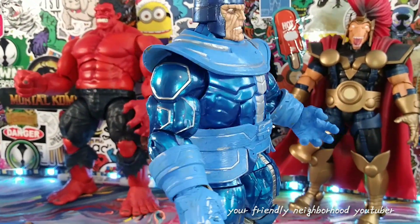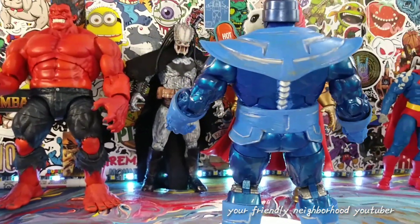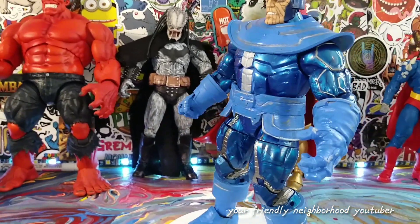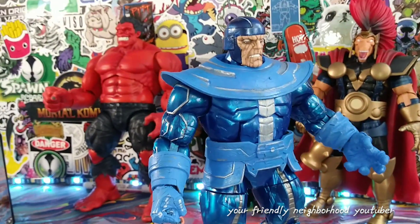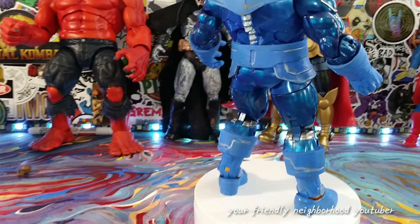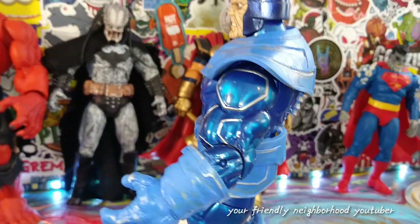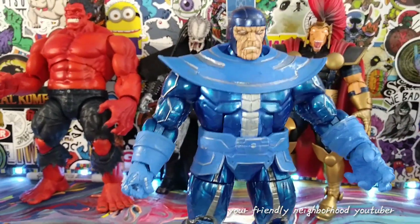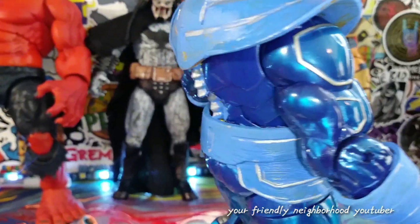It was good to do this custom at a decent price point because the Controller build-a-figure requires buying all those other figures to build him, and buying him loose would run you 60 to 70 dollars sometimes more. Plus I didn't care too much for the original body mold — that's one of the main reasons I wanted to do a custom Marvel Legends Controller. Let me know what you make of it, thanks for watching, and I'll catch you in the next review. Peace out.